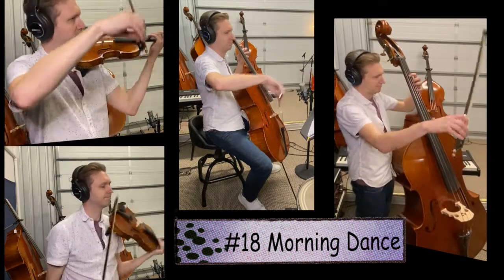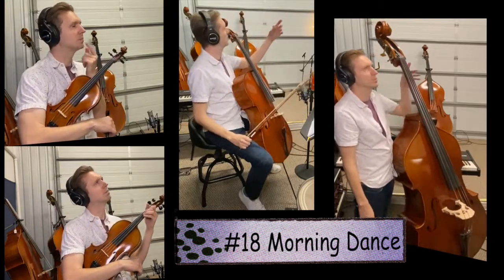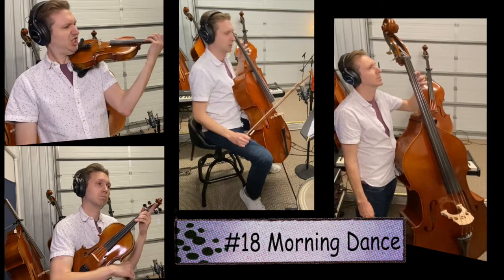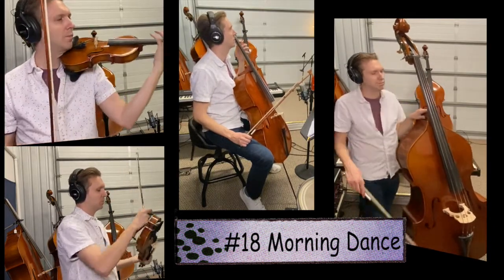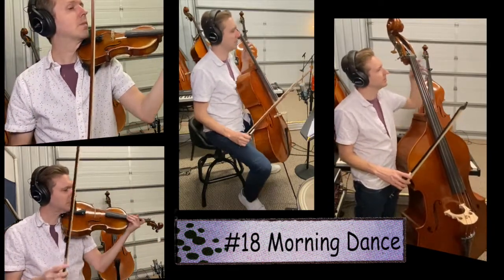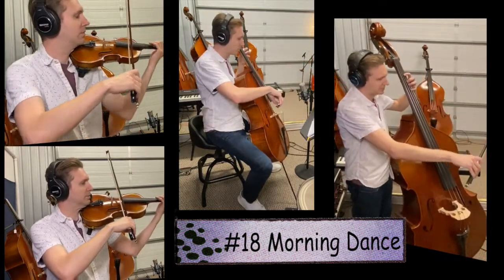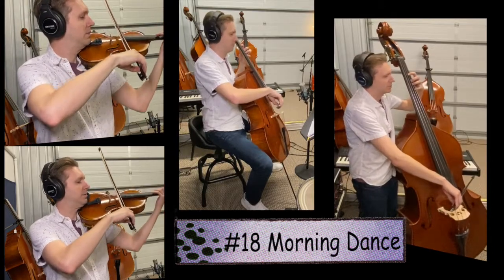Before we play this again, let me remind you: how hard do you need to push down with your left hand? My guess is it's not as much weight as you are pushing. Make sure to push down very lightly and only give it as much weight as it needs. Song number 18, let's do it again. One, two, ready, go.